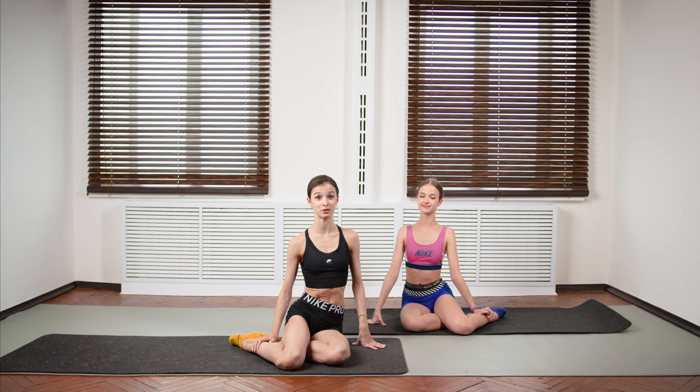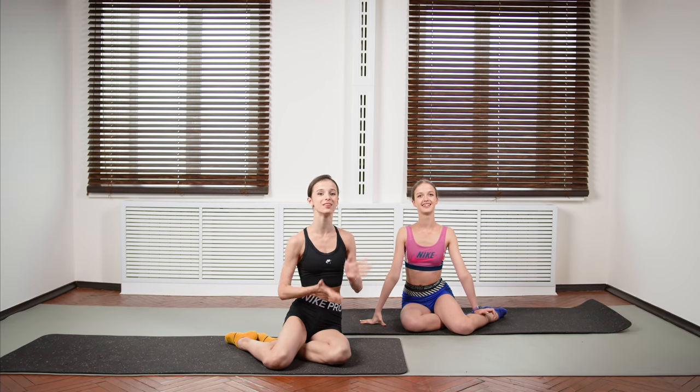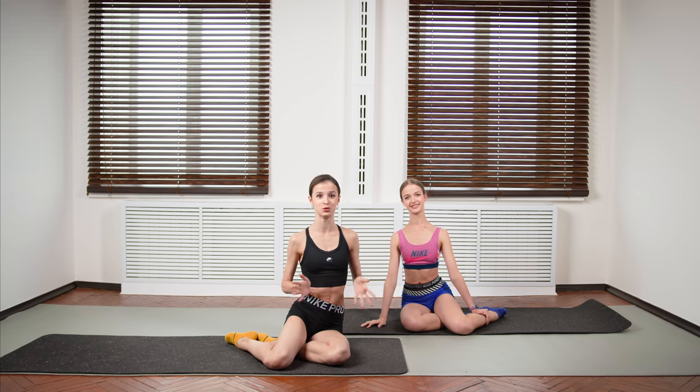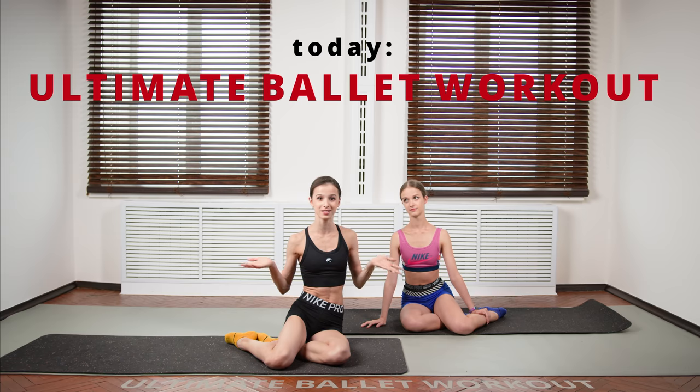Hello, my beautiful friends! My name is Maria Khwareba and welcome back to my YouTube channel. Today, yay, I am joined by my wonderful sister Sofia! Hi guys, so happy to be back! So yeah, she is back and today we planned to do our recent favorite workout, the ultimate ballet workout, if we can call it so.